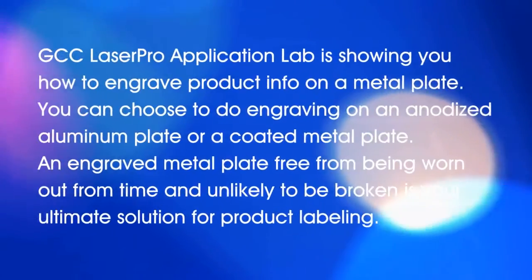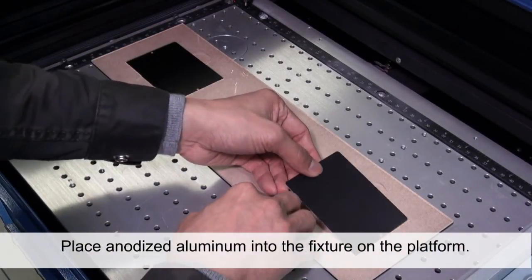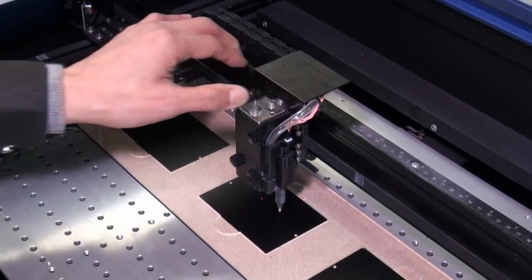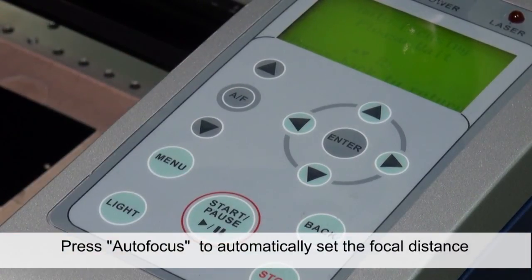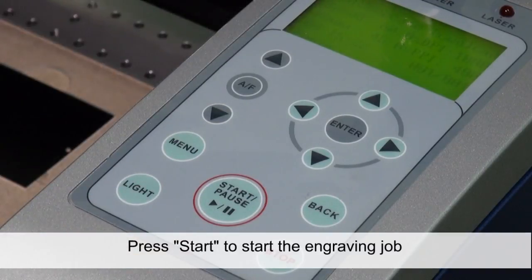Place anodized aluminum into the fixture on the platform. Press autofocus to automatically set the focal distance. Press start to begin the engraving job.